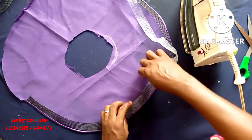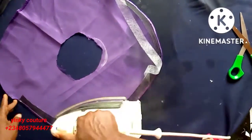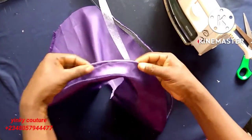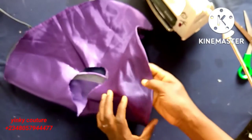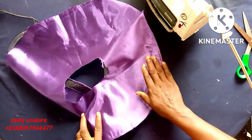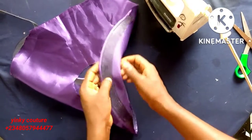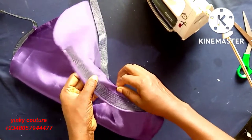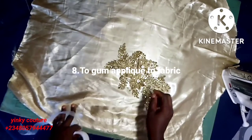To make this stay very well, you can still tack it — using an invisible thread matching the color — so it will not show at all, just to assist the crinoline to stick for a longer period of time. Then we move to number eight: to gum appliqué to fabric.